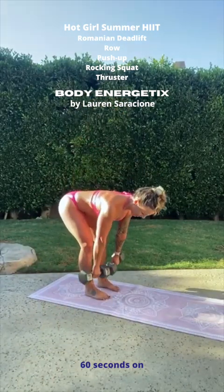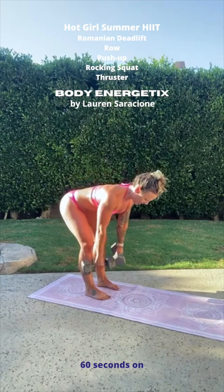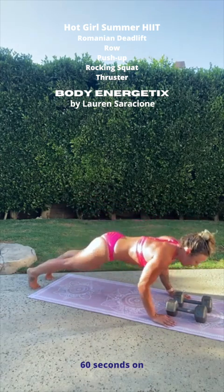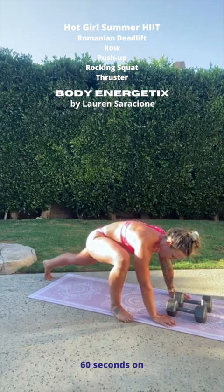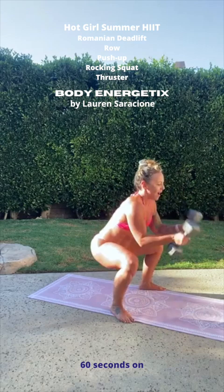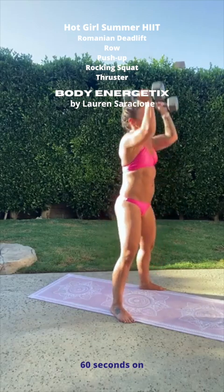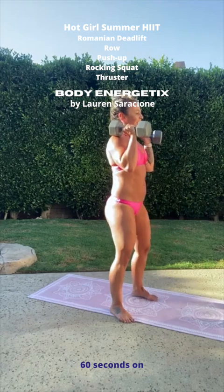Two deadlifts — one, and two. Stay down there, two rows. Bring your dumbbells down. Two push-ups — one, keep your core tight, two. Step the feet forward so that you can go right into your rocking squat. Keep your back flat. Two squats — and two. Two thrusters — one, and two. Bring those legs together.